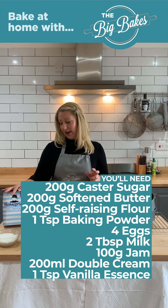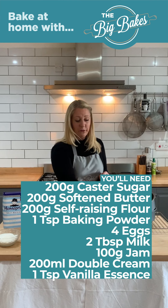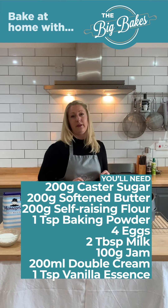Hello, it's Amy from The Big Bakes. Today I'm going to be making a classic Victoria sponge. This is a really, really simple recipe and I'm going to show you how easy it can be.